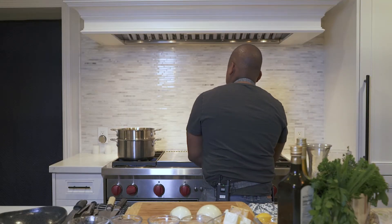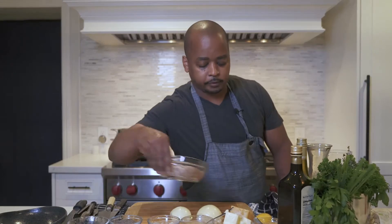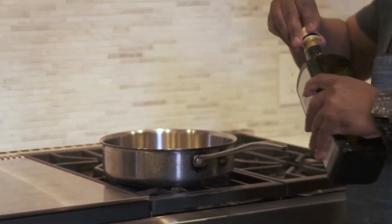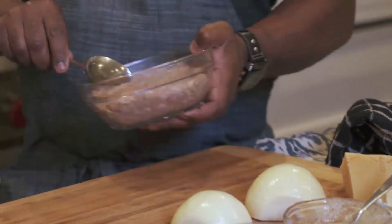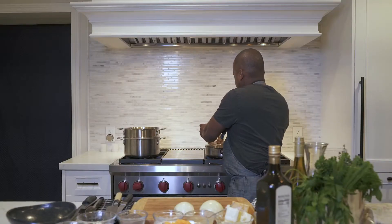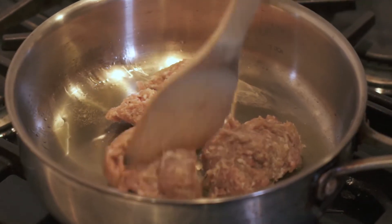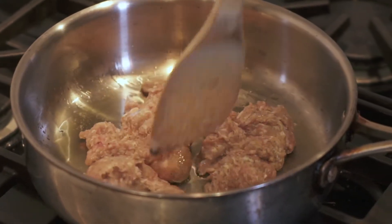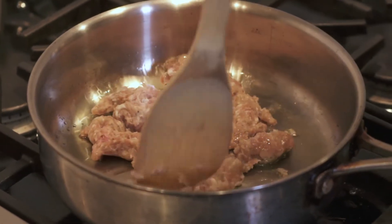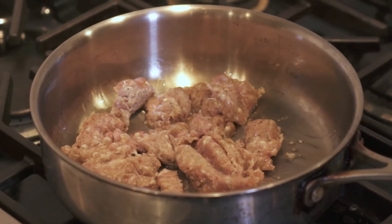The reason we cook it for eight minutes is because we're going to finish it another two minutes with the pasta dish. First, add olive oil, then add our Italian sausage. Break it up with a wooden spoon — or even a whisk — so there's meat throughout the pasta. Turn it up a little bit.